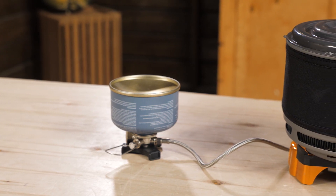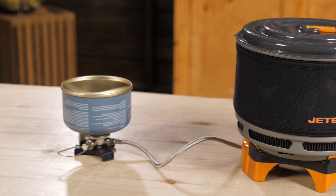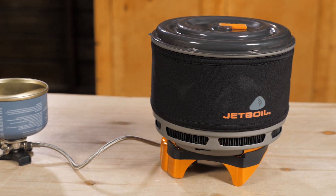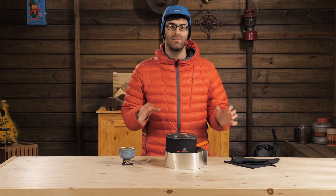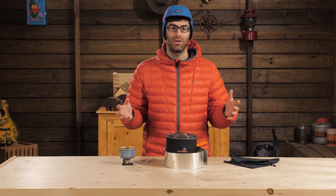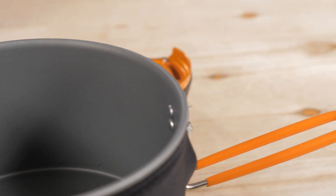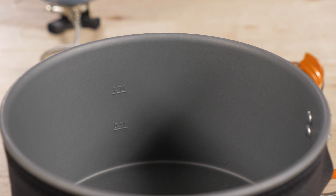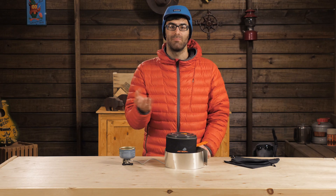The Millejoule includes a 1.5 liter pot and a base with a hose that connects it to the fuel regulator and dial. This gives you a neat little system with the ability to do all kinds of fun things with your camp cooking. The 1.5 liter cup is a bit shorter and wider, so it's much easier to dump snow in here to melt down for your meals or to make a hot drink.